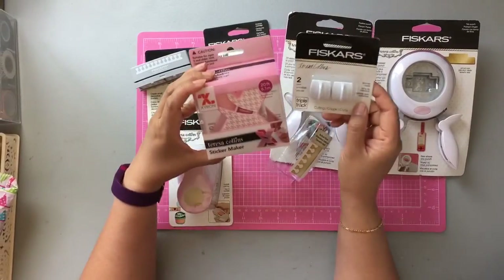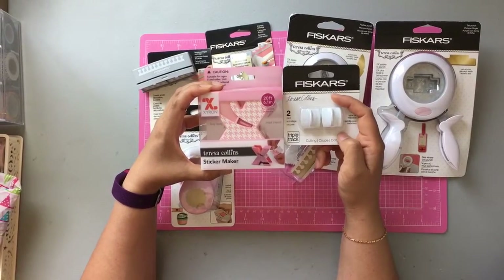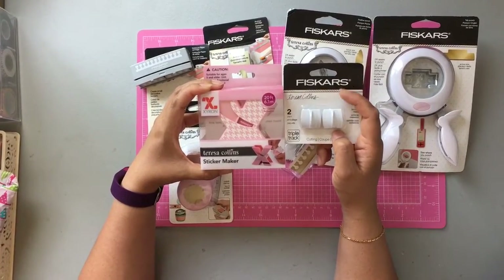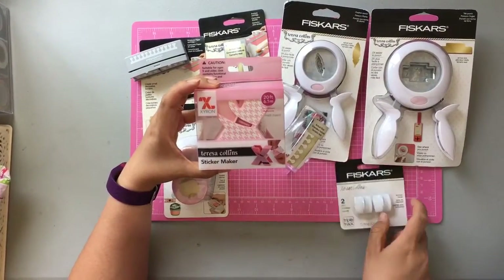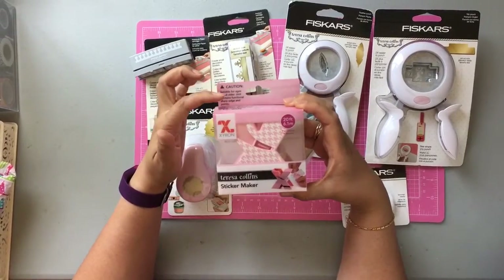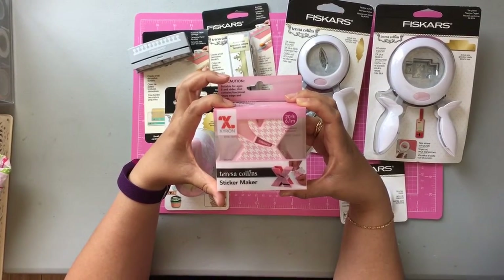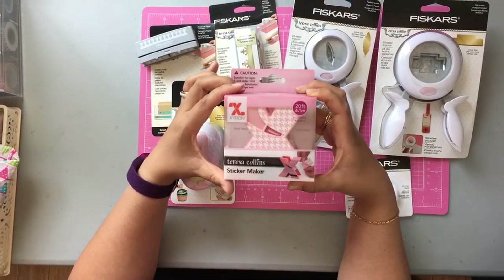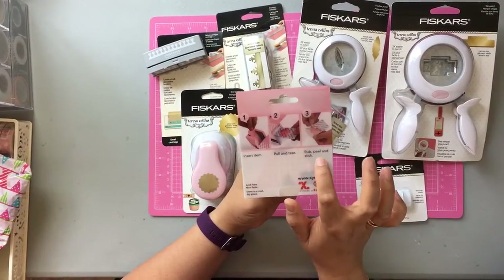I also picked up these two. I don't have a Teresa Collins Fiskars punch but I have a different type of paper cutter — I forget the name, I think it's also Fiskars — so since it was on sale I decided to pick this up. And I've never used a sticker maker before so this looked pretty neat. You add pieces of paper that you've cut out. I have a Cricut machine so I was thinking of cutting out some pineapples and flamingos to share with some crafters, and I was hoping to use this to create stickers. You insert the item, pull and tear, rub, peel and stick.